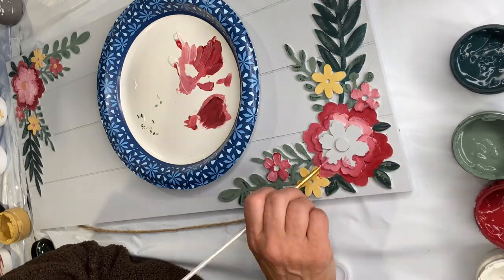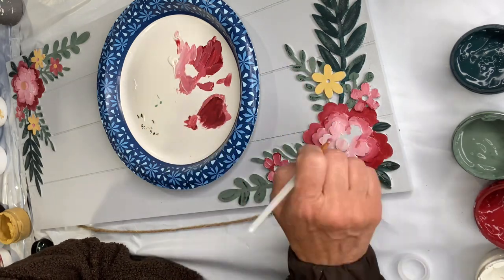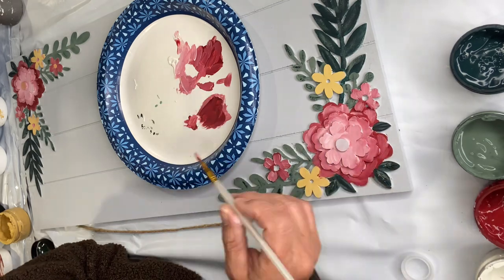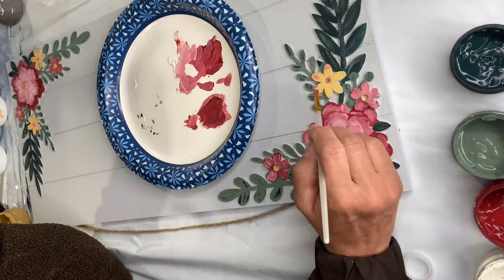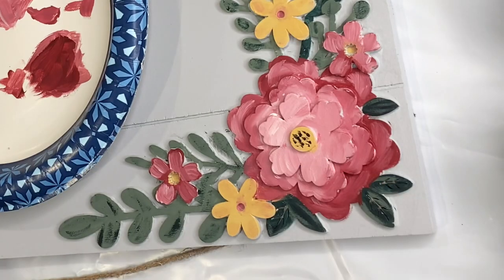This was a fun project, but I just wanted to show you that because I know a lot of the stores more and more are coming out with these layers of wood and it can be overwhelming when you get it. Then I just did a couple of black dots in the center of the flower.